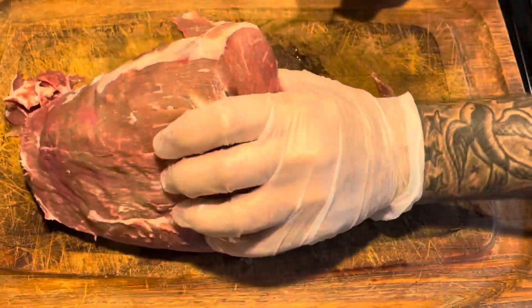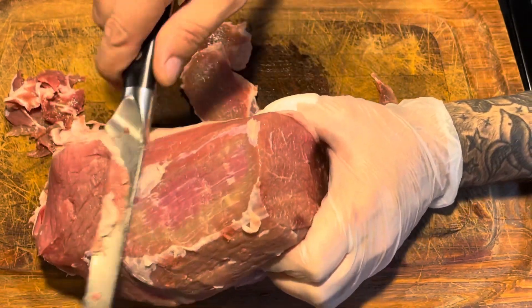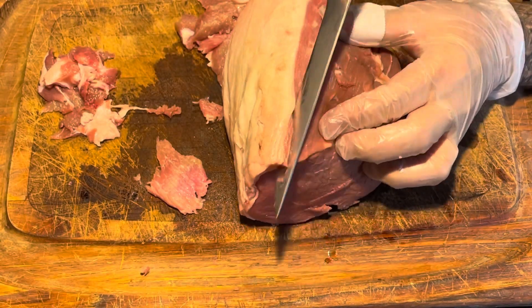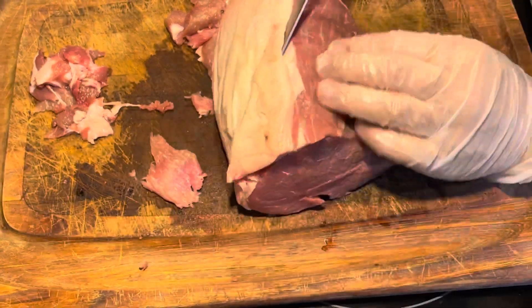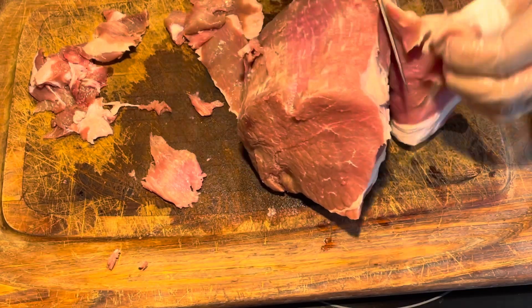I'm practicing and getting better using my Dal Strong boning knife, Shogun series. Got a big fat cap here so I kind of have at it. I had more success here but I'll get better — this is just practice.